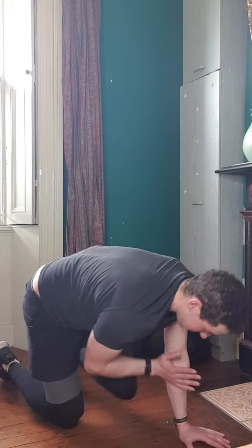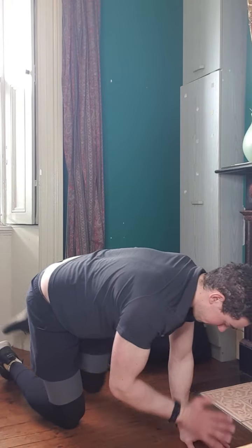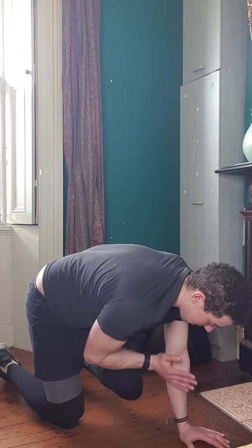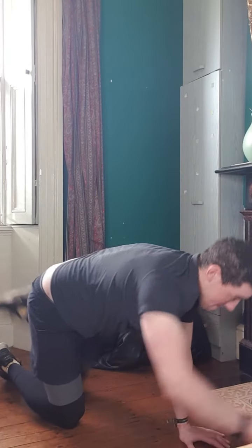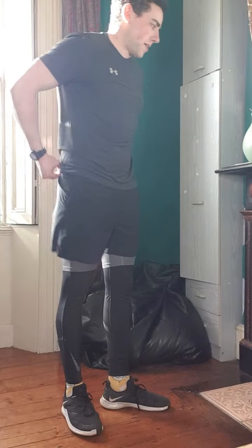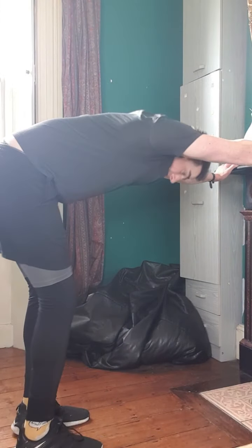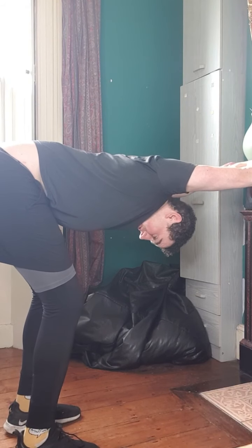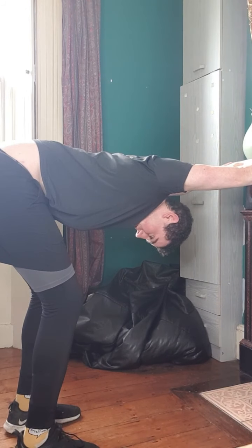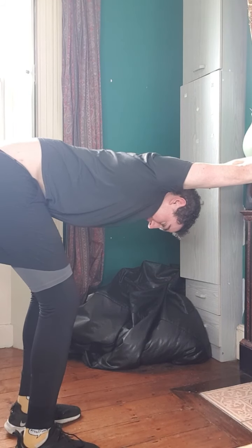We've nearly done all the warm-ups now. I'm just going to do a little bit more shoulder and neck after this, and then we're going to start with the workout. Next one, you're going to use the side of something — I have a mantelpiece and fireplace here; you can use the side of a chair or a couch or whatever you have. All you're going to do is reach out forward, let your head drop down, and try to get a really big stretch with your shoulders. Just hold that for about 30 seconds.